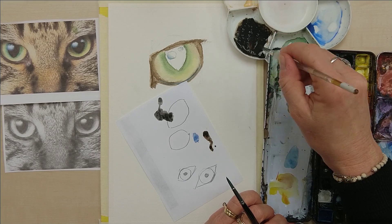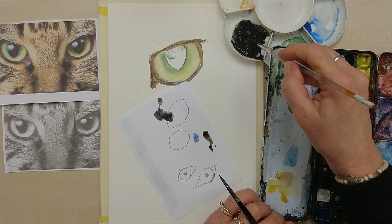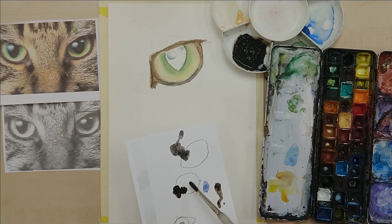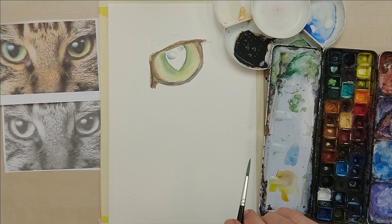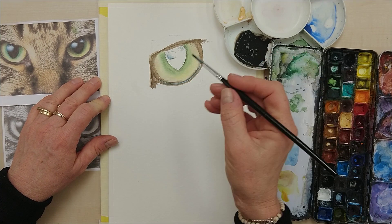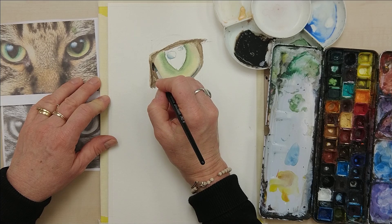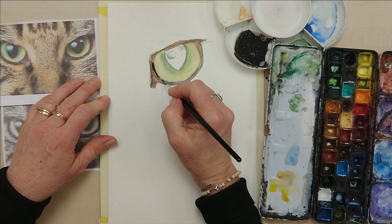That's getting there. It does take quite a bit of scrubbing from a pan. The tubes are sometimes really better for making deep, strong colours like that. That would do — nice and dark. So this is for the outline of the eye, and it's just really quite dark. Just around here, right against the iris.